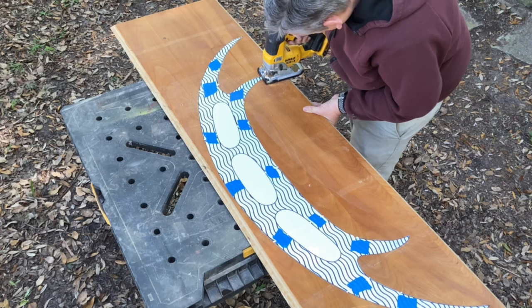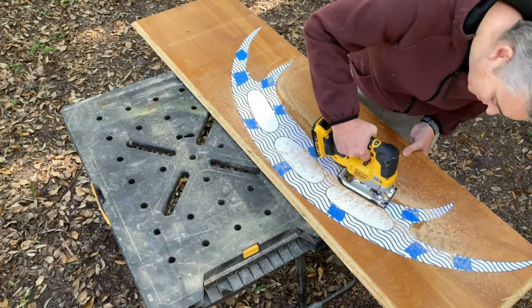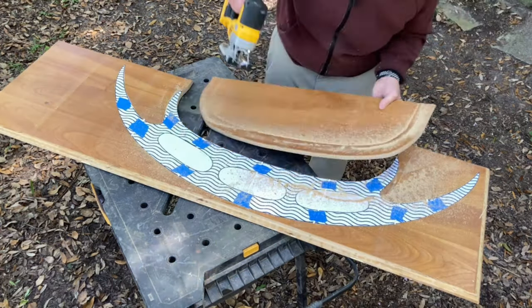Using the jigsaw to cut it out did take a minute, but I used a clean cutting wood blade and it came out really nice.